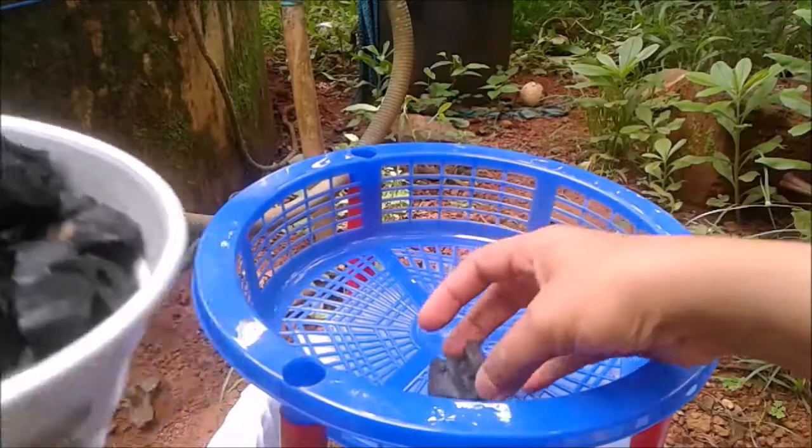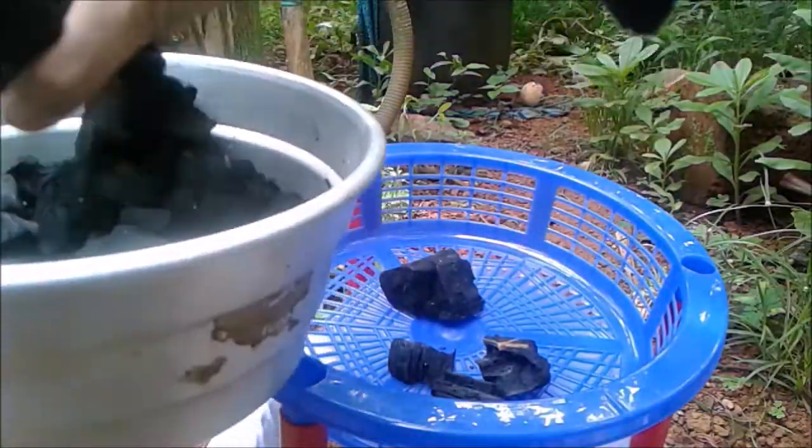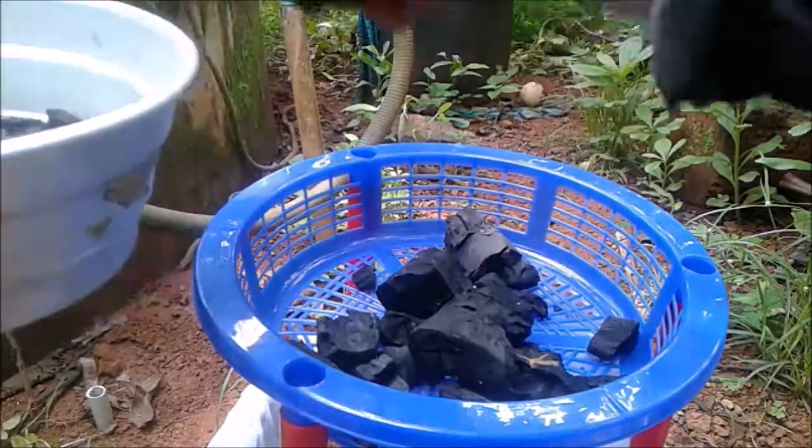Then add charcoal. All these processes are purely homemade and the cheapest way of making a well recharge system.